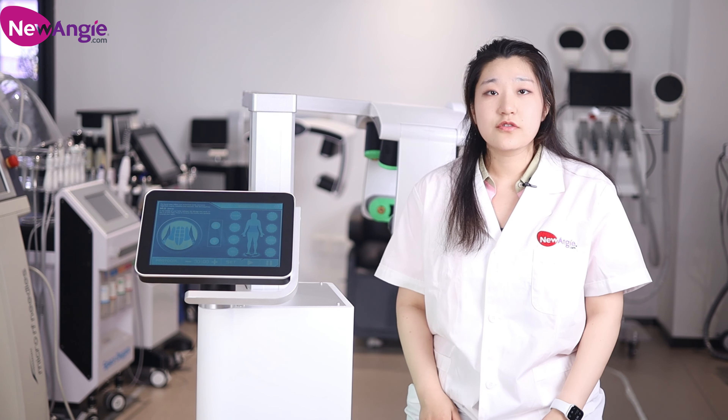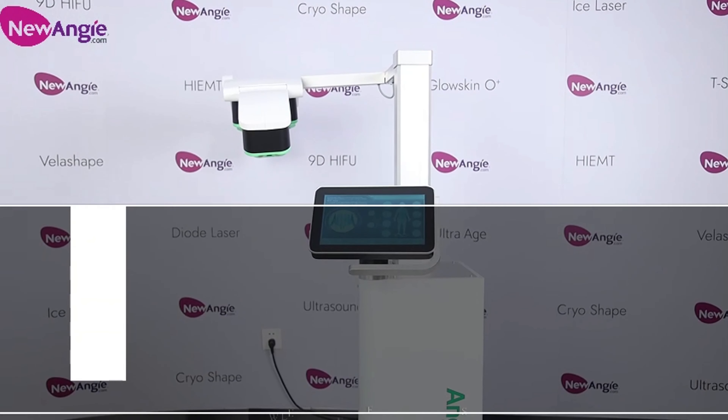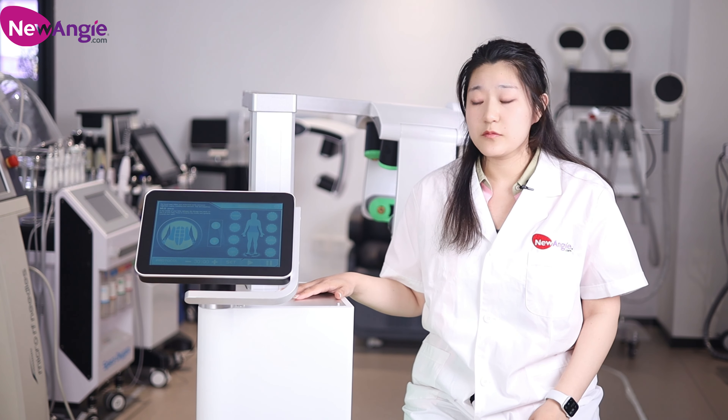Hello everyone, this is new Angie. Today, I will introduce the newest and the hottest painless fat loss green laser machine for you.